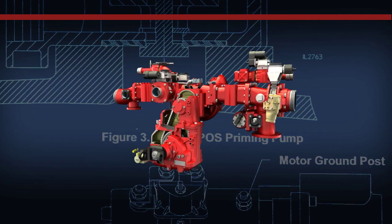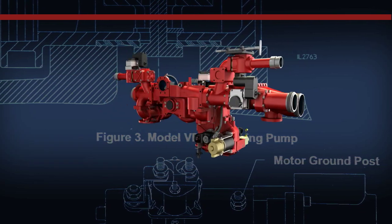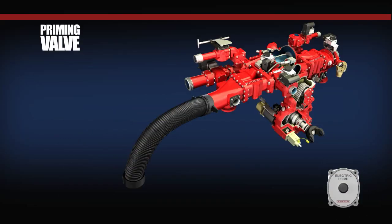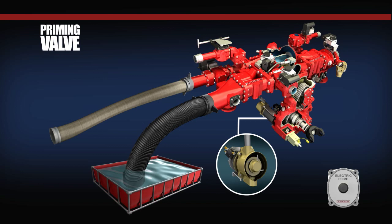The Waterist priming system consists of three main operating components. The first is the priming switch, located at the pump operator's panel. The priming switch utilizes a weatherproof switch and wiring connections, and when the button of the priming switch is pressed, the electrical circuit is completed and current flows through the switch and into the solenoid on the priming motor.